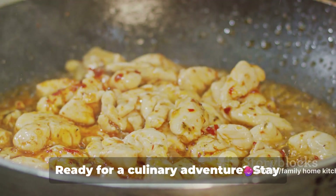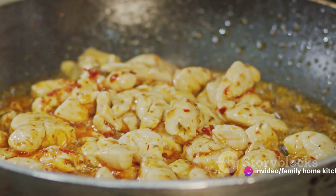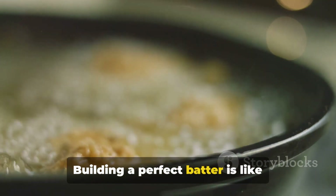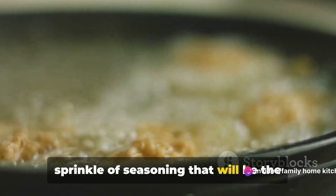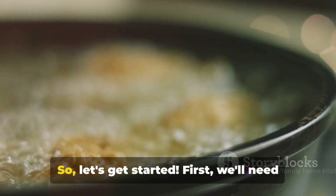Ready for a culinary adventure? Stay tuned as we dive into the step-by-step guide to making this delicious dish. The journey to crispy, flavorful chicken starts with a good batter. Building a perfect batter is like crafting an art piece — it's a blend of flour, starch, and a sprinkle of seasoning that will be the foundation of our Korean spicy crispy chicken. So let's get started.